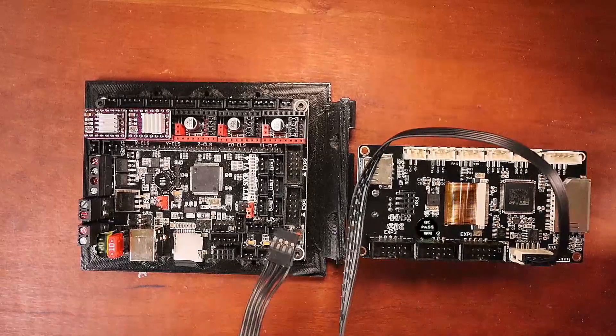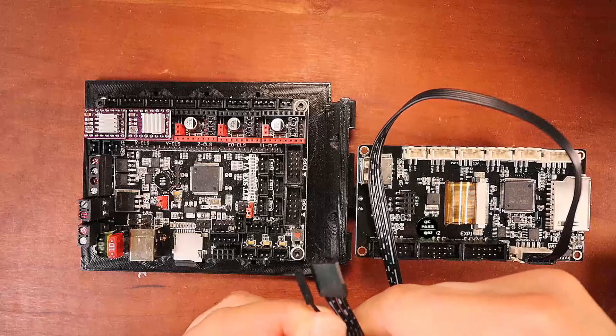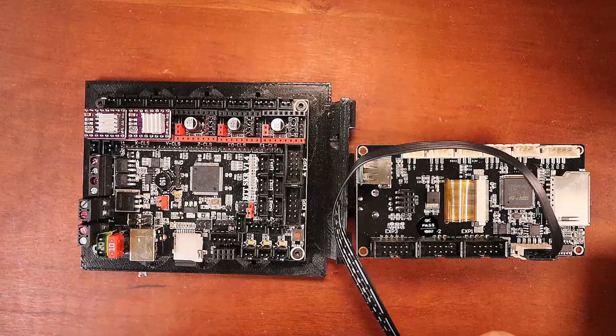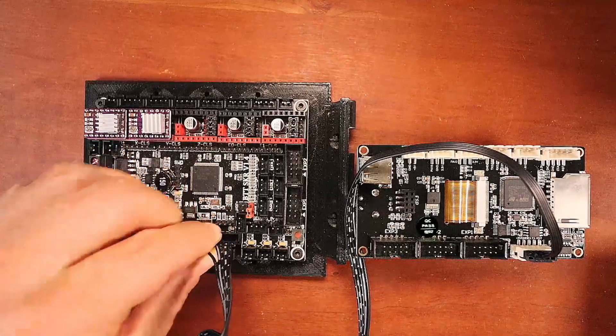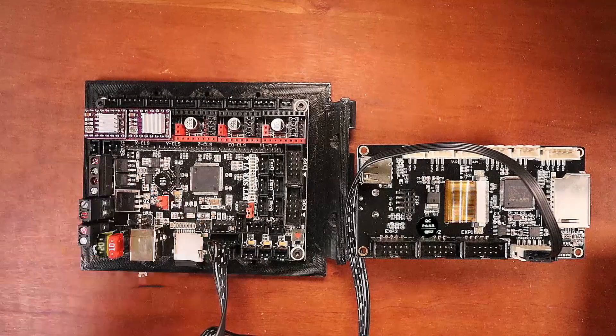I'm going to take the cable for the other end with the DuPont connectors. We know that this is reset, and reset is located over here, so that's going to go in that pin slot. We're just going to line it up, push it down, then get our other pin in place. And we're all set.